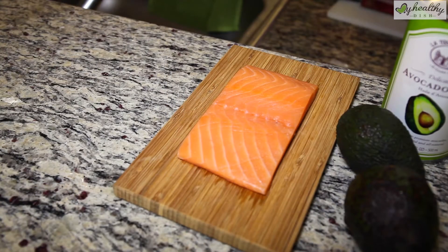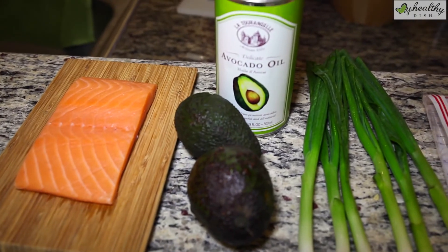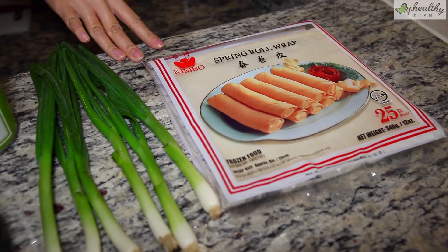This recipe is pretty simple — it's only a few ingredients. As you can see we have salmon, avocado, avocado oil, green onion, and your spring roll wrap that you could find at any Asian market in the frozen food section.